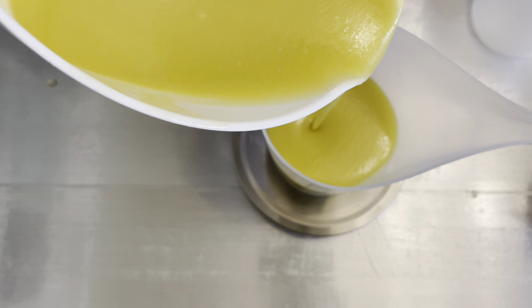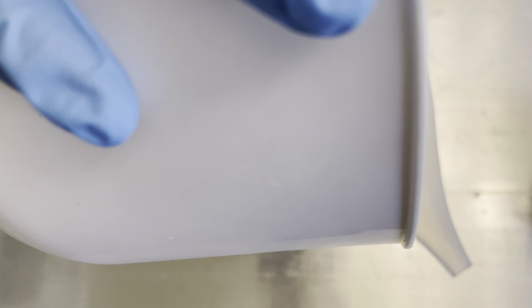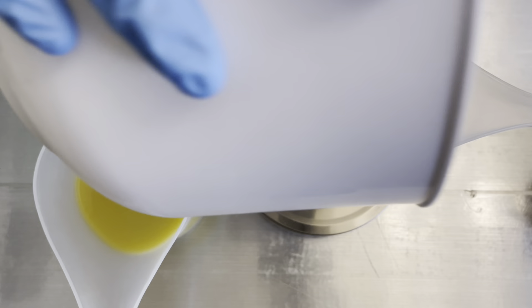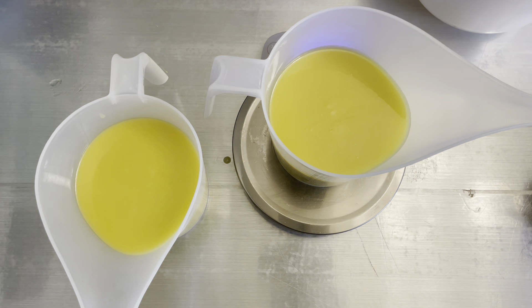Today the soap I am working on is called Joy and Sadness. One of the themes of the movie is that you cannot have joy without sadness, and so I wanted to incorporate both of those into the same soap. I've already mixed up my oils and my lye water. What I'm doing now is splitting the batch into two equal parts so that I can have the two colors I need, which will be blue for sadness and yellow for joy.